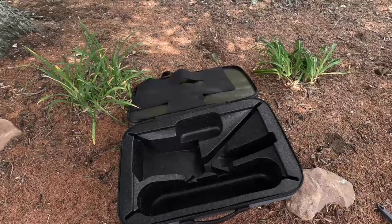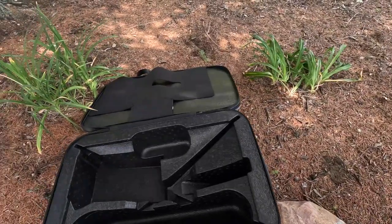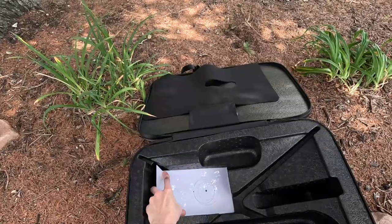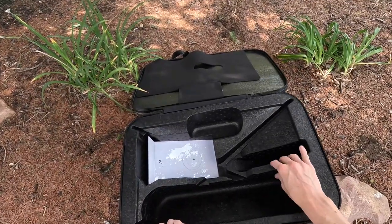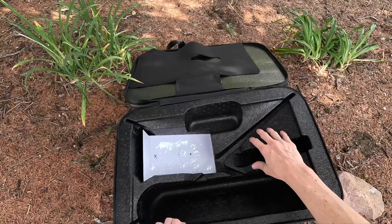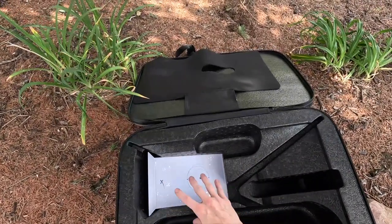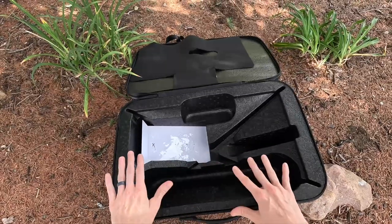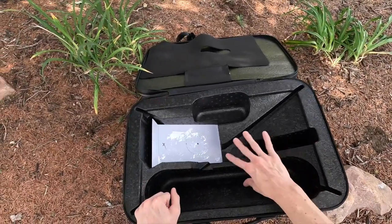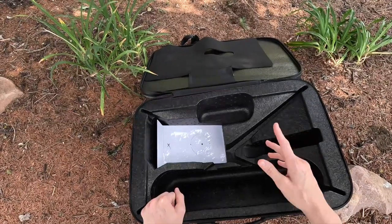The first thing that goes in is going to be the router, and it goes in first and pushes down. The inside here is just one compartment, and this hard rigid styrofoam is cut out for the individual components, so they all fit in one place, very neat and nicely tightly packed so they aren't going to move around in transit.